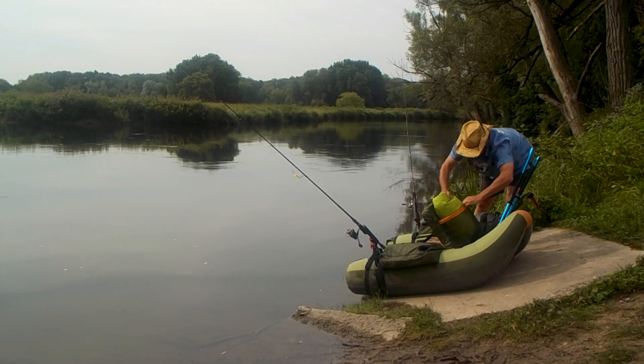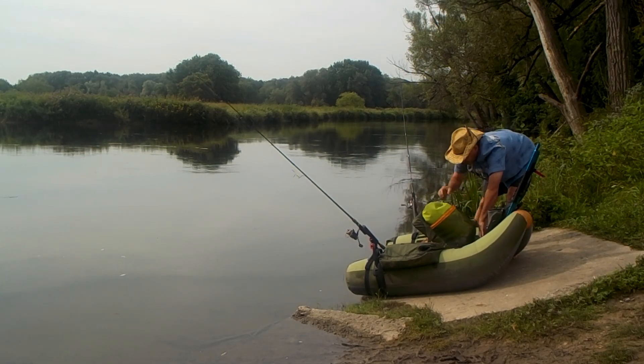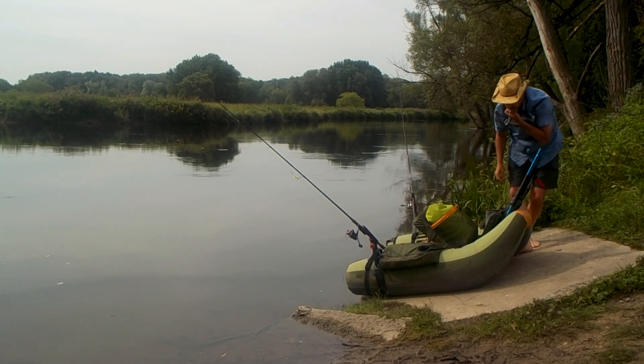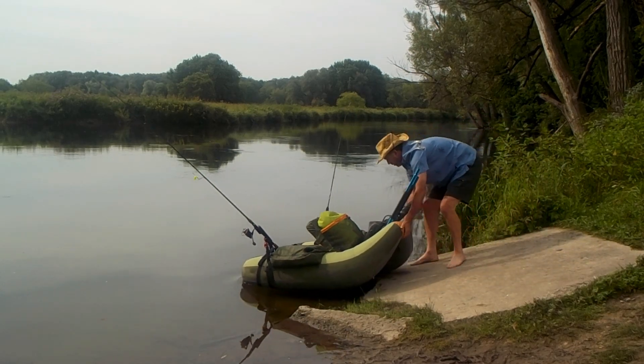Hey YouTubers and soon-to-be float tubers, this is a short video to show those of you who are just starting out how to get in and out of the float tube. This is going to be a little bit awkward at the beginning, and you don't want to end up face first in the bushes like I did my first time.